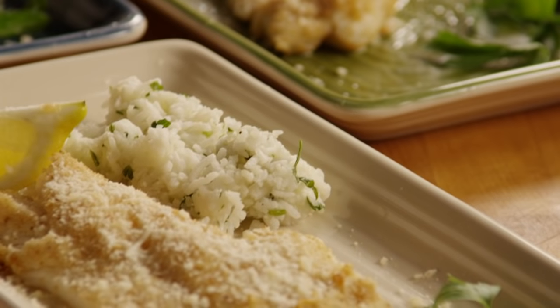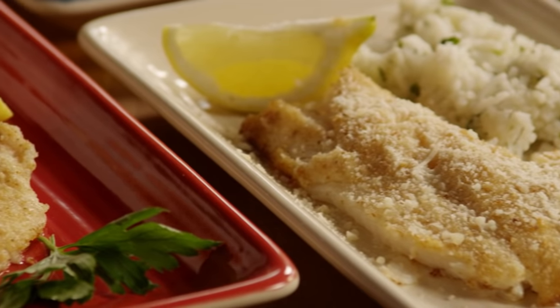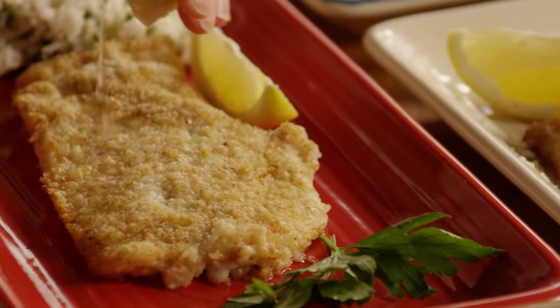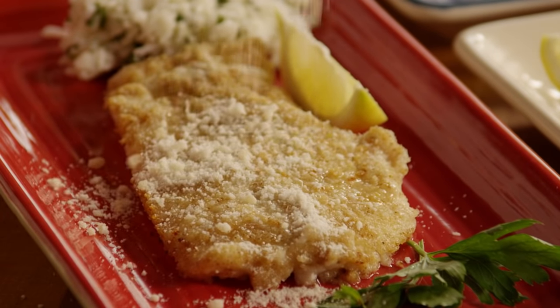All Recipes member Tim F. writes, I surprised my wife with this dish one night and she absolutely loved it, and it's so easy to make. Serve it hot with an extra squeeze of lemon and a sprinkle of grated Parmesan over the top.